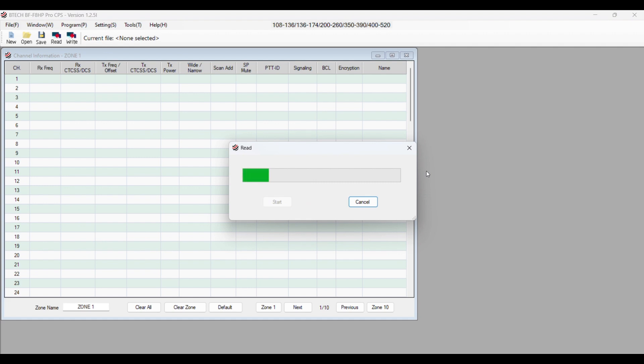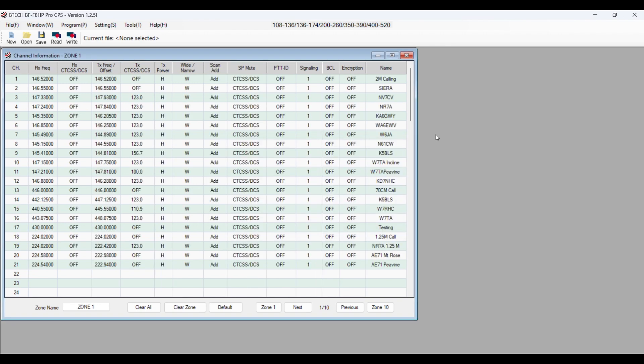The nice thing about this radio and this software is it downloads and uploads pretty quick. This is what I used when I programmed the radio. I like the software.